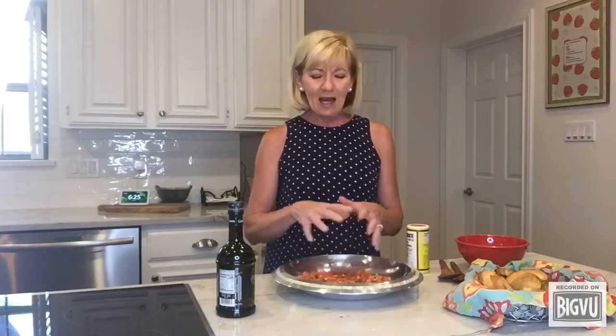All I've done is diced two roma tomatoes, some basil, a little bit of green onion and I've tossed it in some olive oil.